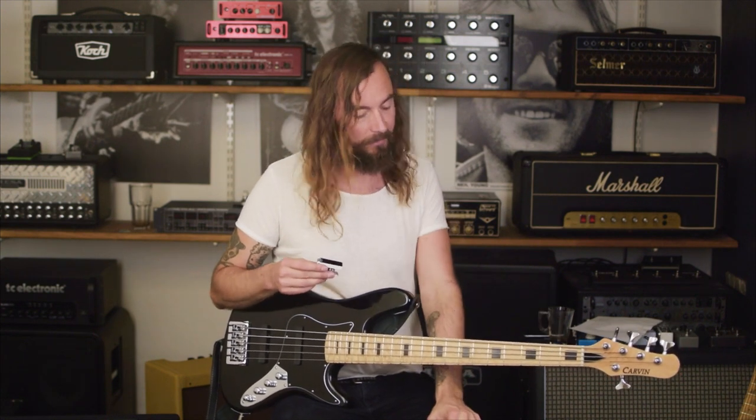Hi guys, we've gotten a lot of questions from all you TC bass fans out there as to whether Polytune Clip works with a bass guitar, and on top of those questions we were also asked whether Polytune Clip works with 5-string and 6-string basses — and the answer to all of them is yes, it does.